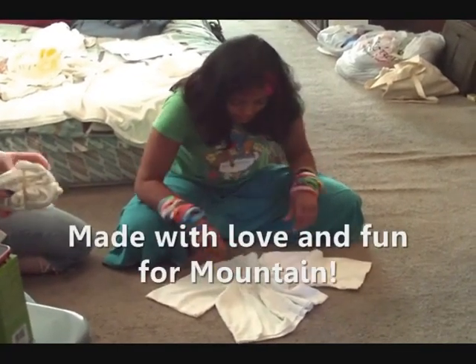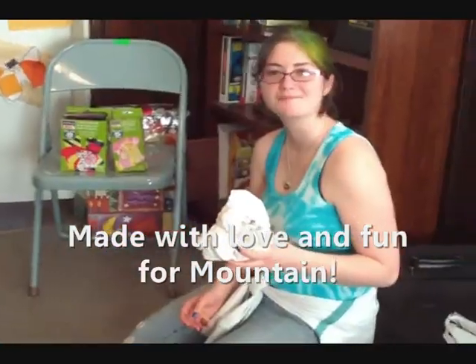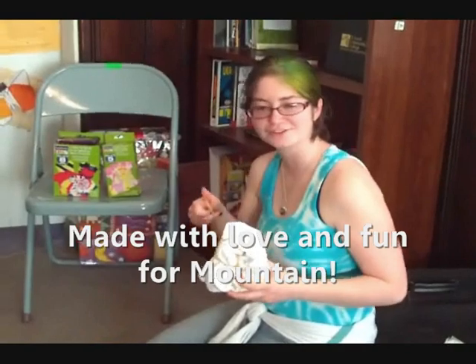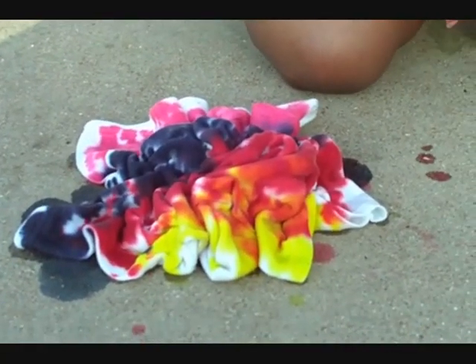This is for Mountain. Hi Mountain. I hope you're having fun, you little five-girl person. Ashley goes squirt, squirt, squirt.